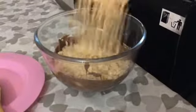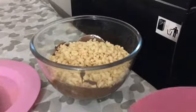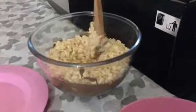Step three. The next thing you have to do is just pour your rice crispies straight into your chocolate bowl. That's a lot of rice crispies — give it a little stir.